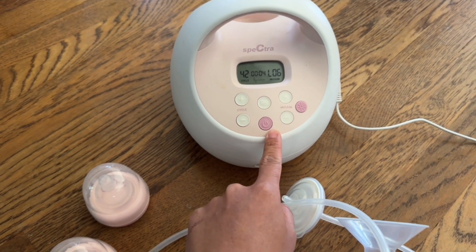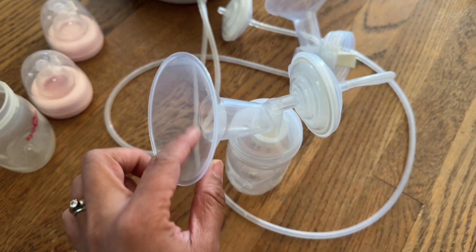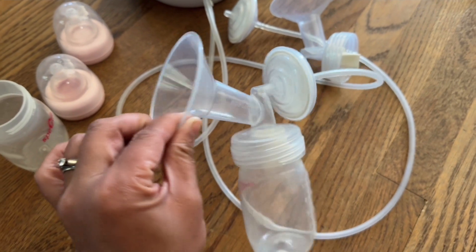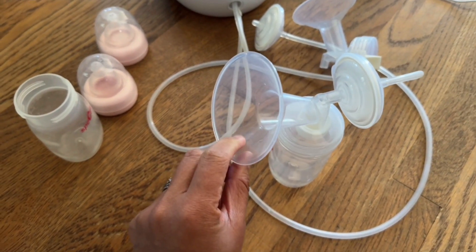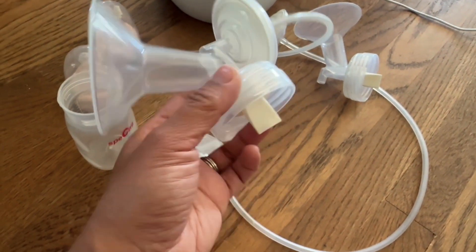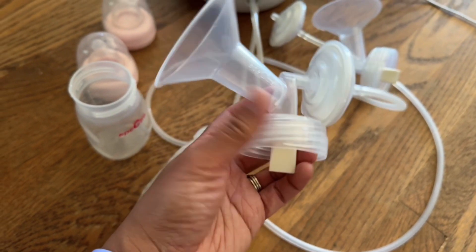What works for someone else may not work for you, so you have to play around with which setting works great for you. You might have to get a different flange depending on the size of your nipple, because not everyone's is the same. The valves are also replaceable — once you keep pumping, they will wear out and you have to replace them.